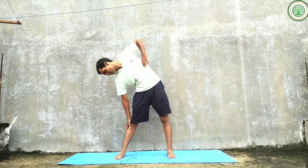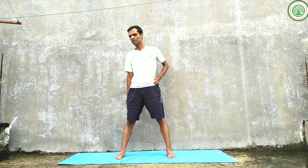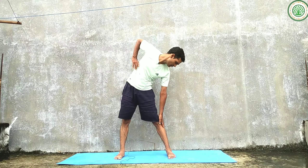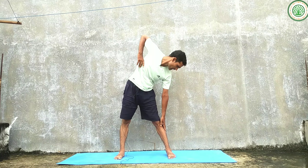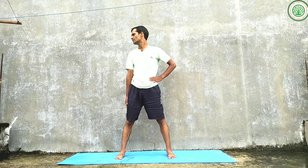Exhale on the same place. Inhaling — one, two, three — hold — one, two, three, four, five, six. Exhaling — one, two, three. Practice the posture with this breathing rhythm, holding for a count of six before releasing.